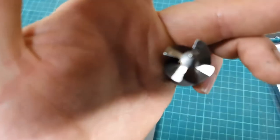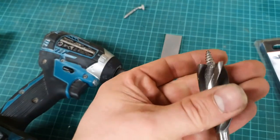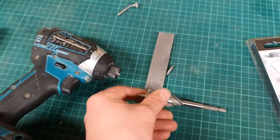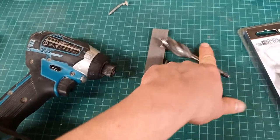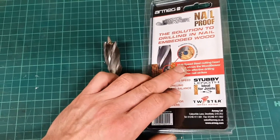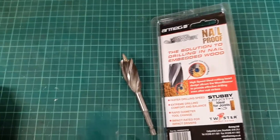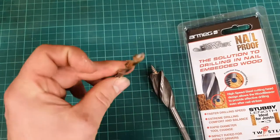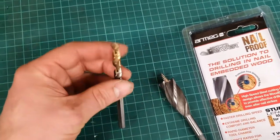I thought I'd absolutely destroyed it, but looking at it you can see the glints of light where it has taken the edge off, and I still managed to get to the end of the day with it - it wasn't cutting like it was, but I might even have a go at resharpening it. They're about £13 for this 20mm version in the UK. An interesting thing to note is it's made of high speed steel.